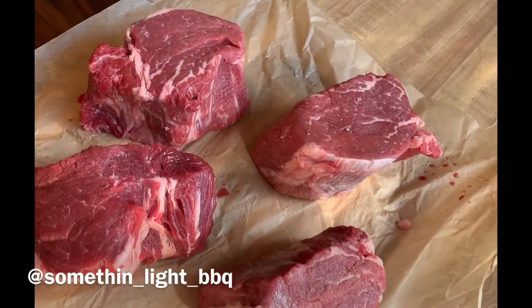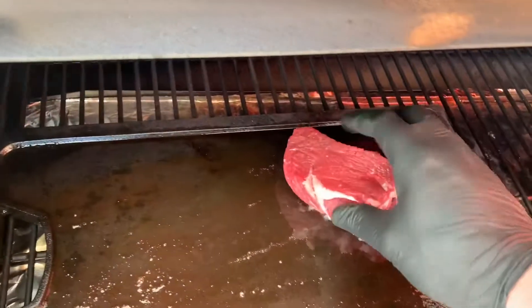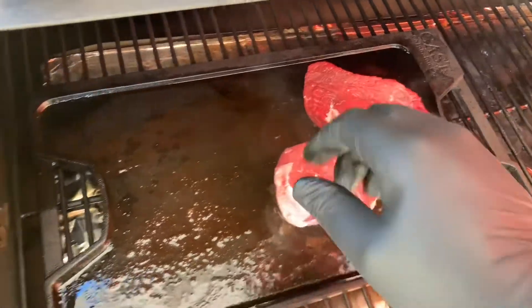Today I'm cooking up some filet mignon and I thought I would make a little Instagram video. The first thing we're going to do is sear on the cast iron. We're going to sear all sides.